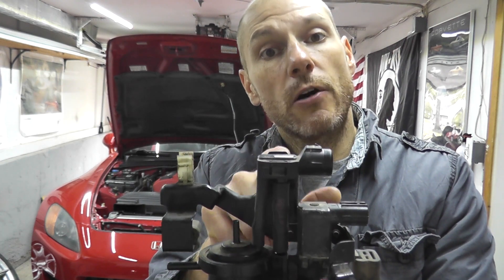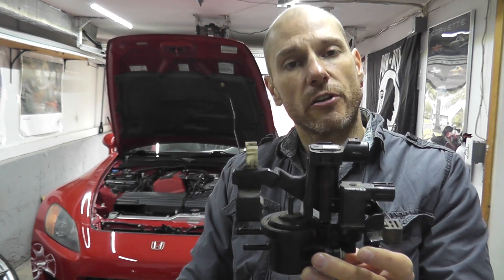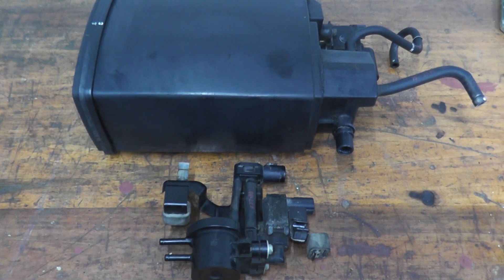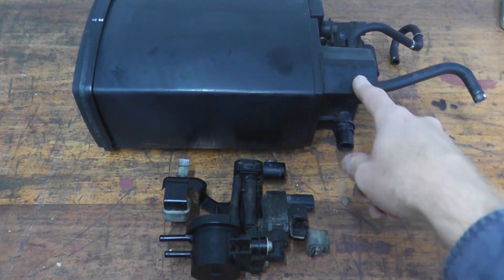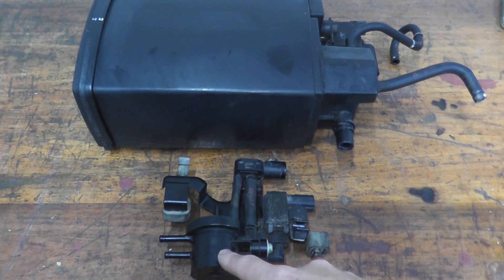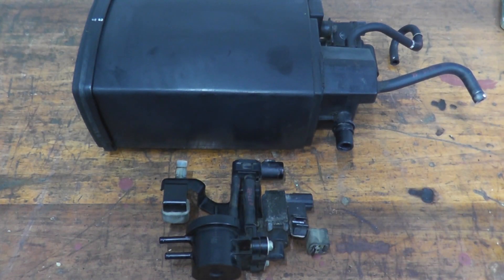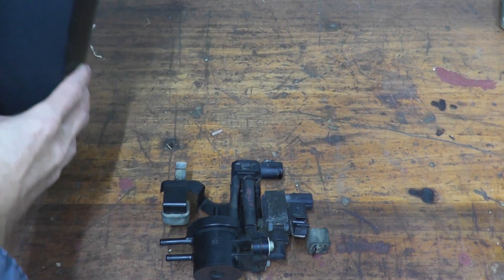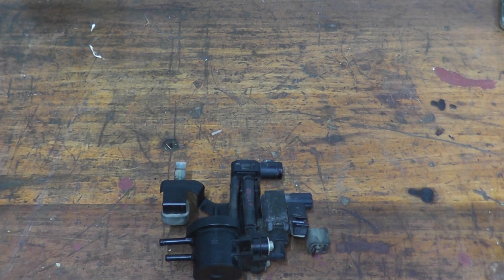Let's first start by going over how to test this, and then I'll show you how I removed it from the vehicle. This is part of the EVAP or emission system. Here is the EVAP canister, the shutoff valve, two-way valve, bypass solenoid, and the fuel tank pressure sensor. I'll have a playlist in the description box below in case you want to see any of the previous videos regarding the emission system.